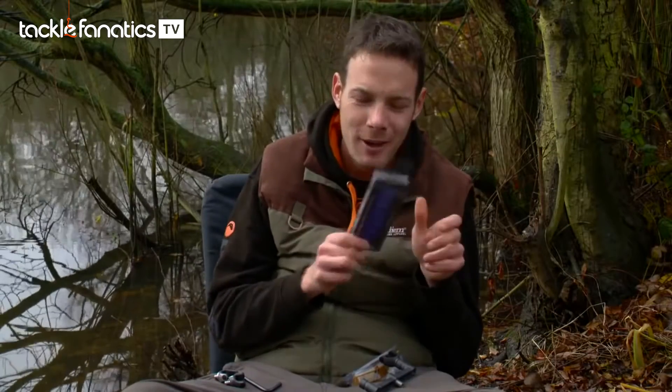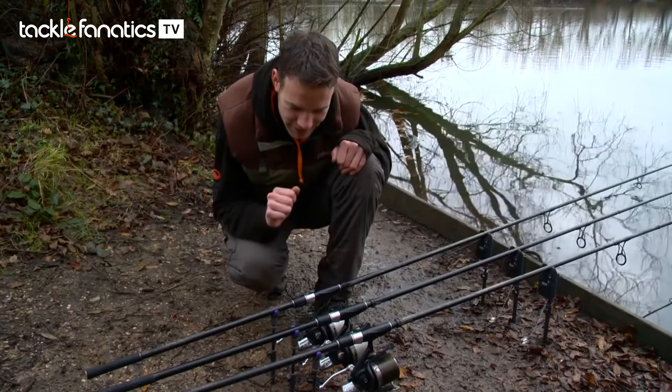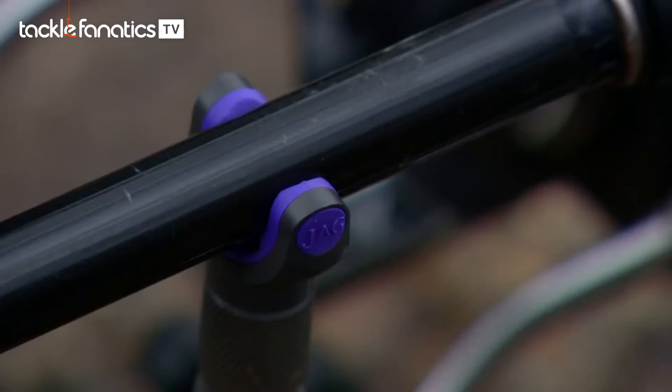Right, I'm going to pop these on my rods now, we'll have a look at them and see how well they perform. As you can see by the state of my gear I'm certainly no tackle tart; however I'm loving the look of these little babies. A little bit of purple in there has brightened up my setup a little bit on a dull day, but the main thing is how well they work.